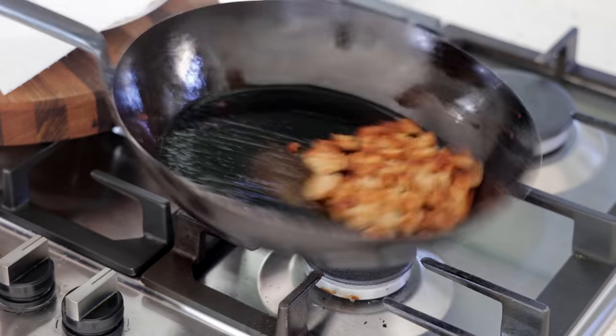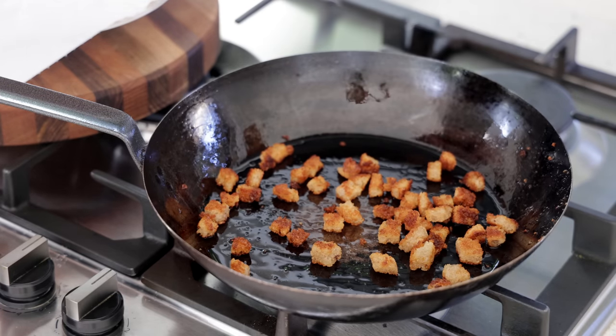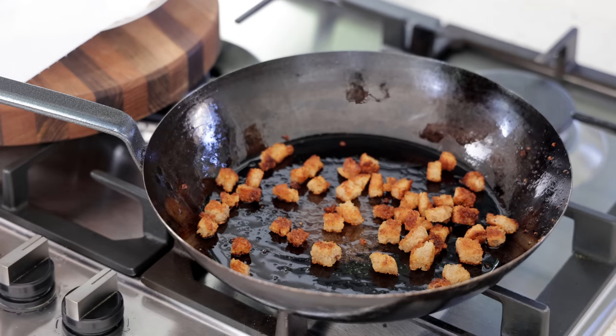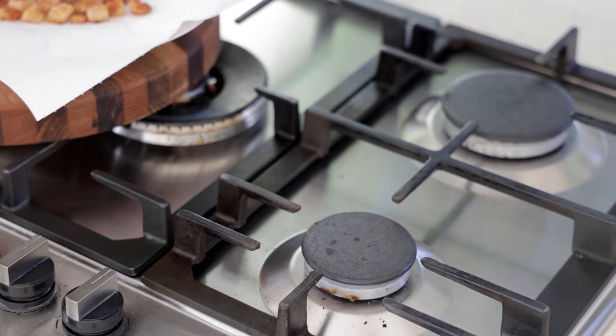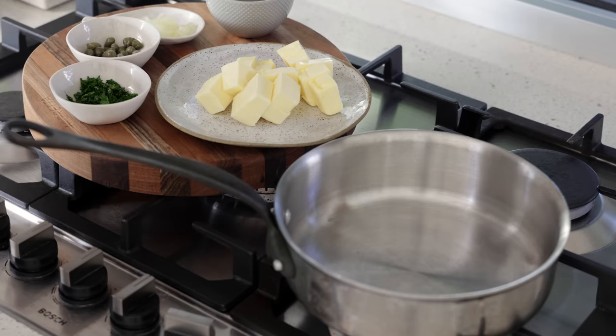You hear that noise? You don't want something soft — you want something crisp on the outside. They need to be really dry, so when they are done I'm going to reserve them on the side on a piece of paper towel to drain the excess oil. Now the croutons are done, we're going to make the brown butter.